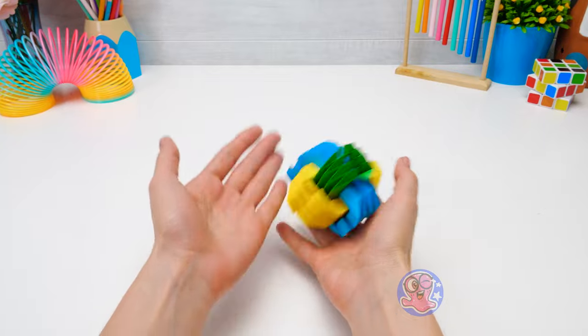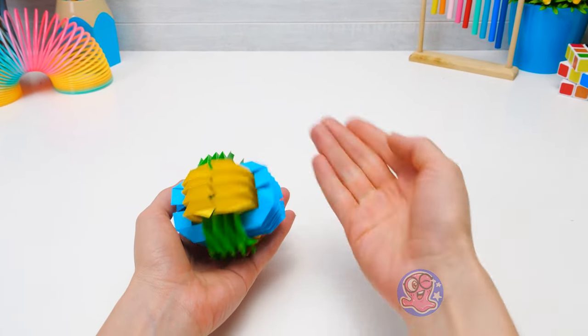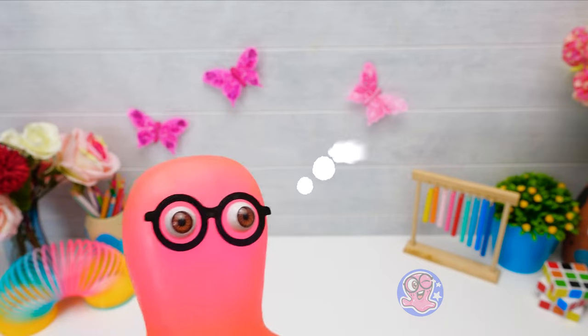I think I'm hungry! I could eat something too, you know? This gave me an idea for our next craft — we need to make a nice cake!